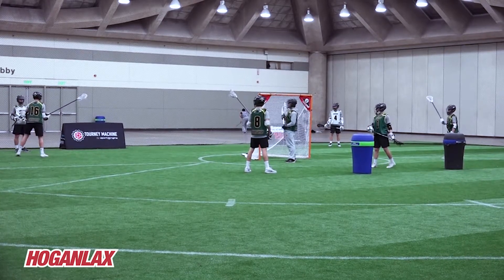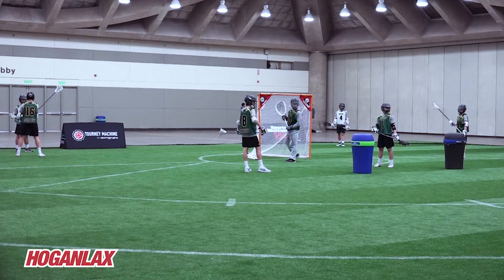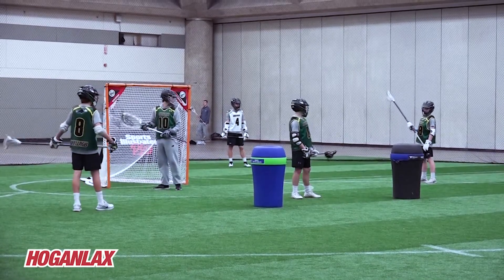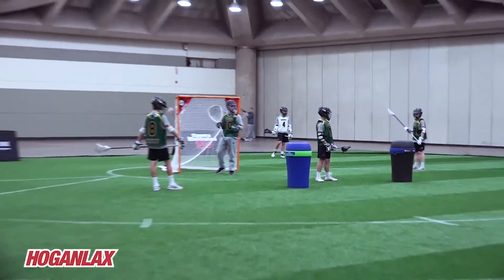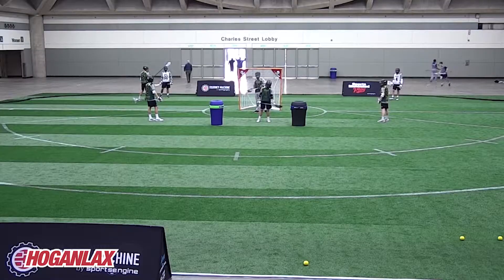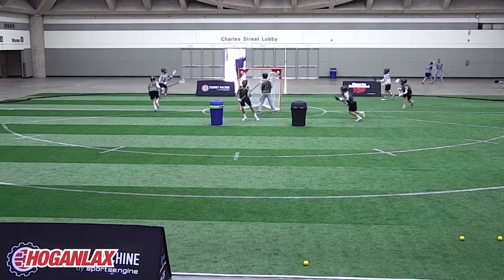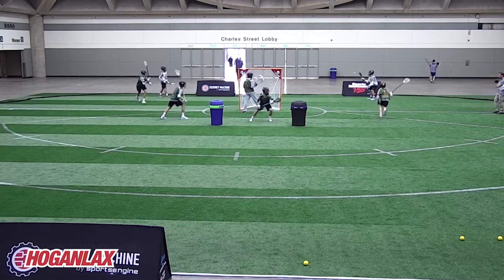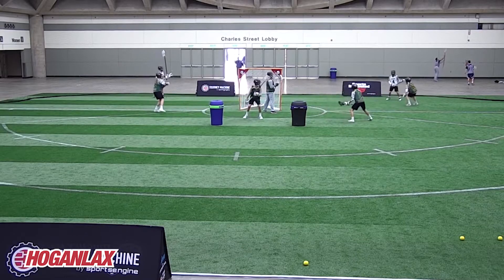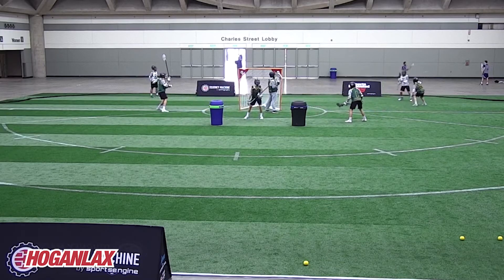Patrick, number 16, should be yelling — our call is 'force.' We use the term 'force' when we're playing the ball. Alex Ross is one, Mikey number one is two, and Sean is skip. Sean's responsibility at the top of the crease is so that number 22 can't skip the pass up top left. Our rule is: 'force' means you're playing the ball; if you're adjacent, you're 'skip,' taking away the skip pass; 'two' means two passes away; and 'one' means I'm hot. Those are the only positions you have to be. In all these drills, every time the ball moves, they have to communicate who they are.